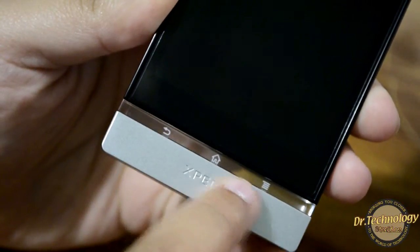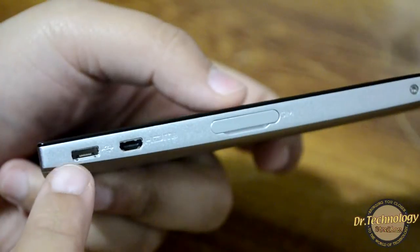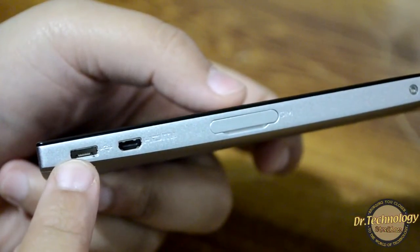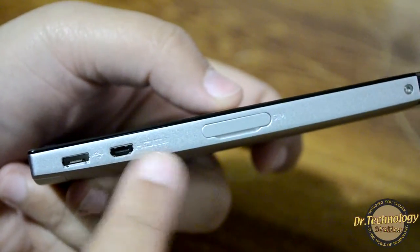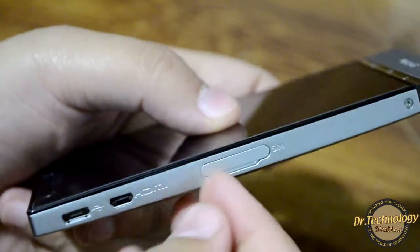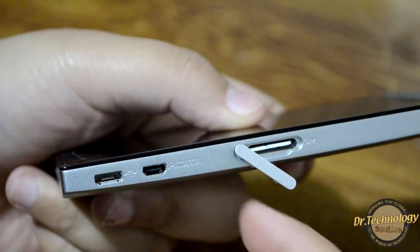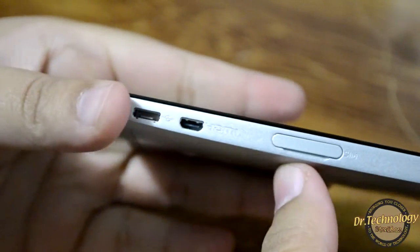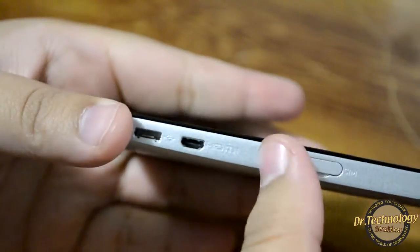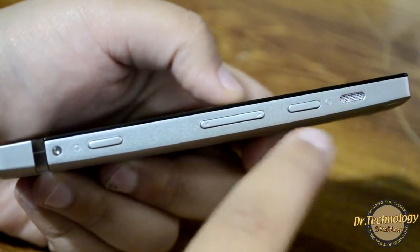At the bottom we have the touch capacitive buttons: the back button, the home button, and the menu button. On the side of the device we have the micro USB port, the HDMI port, and the SIM tray — behind a small swivelly door. You really have to be very careful with this door as it is very easily breakable.